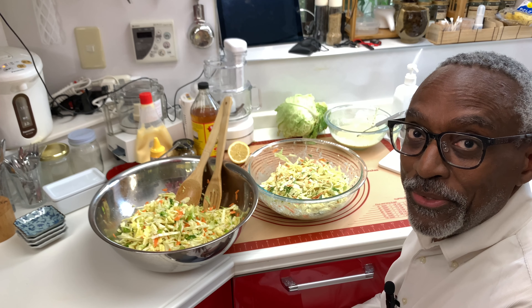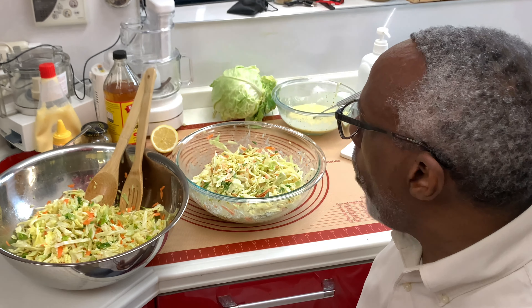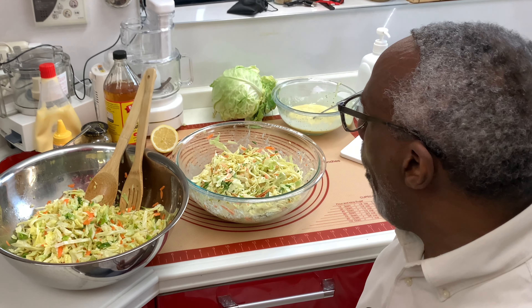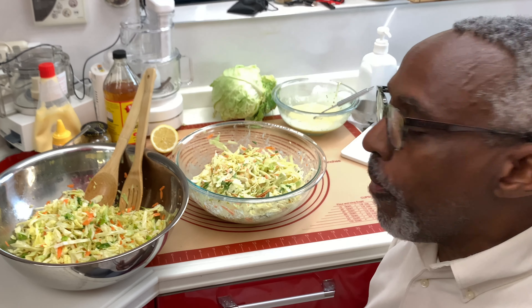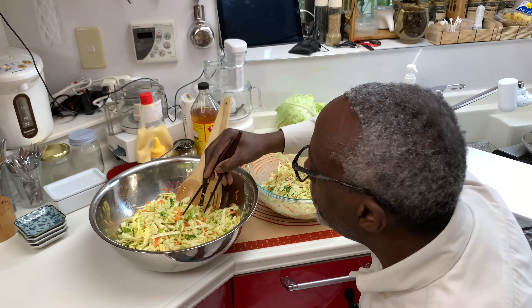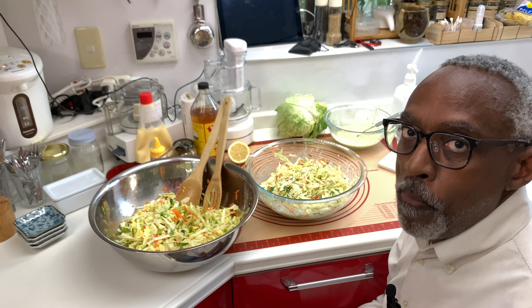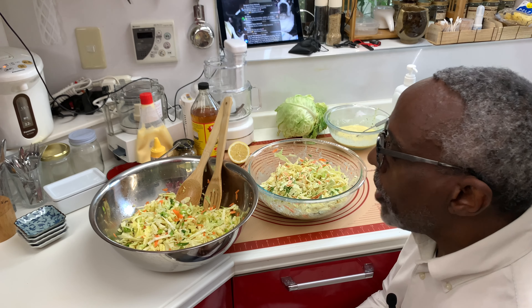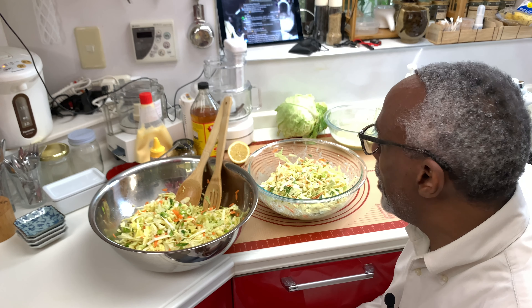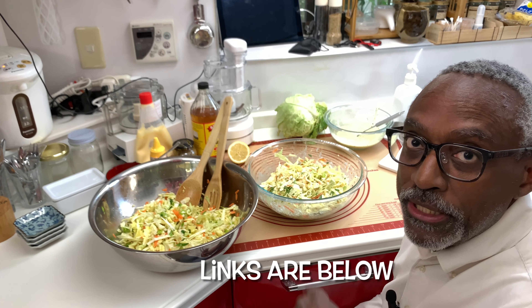So here we have what I think are two really good, simple coleslaw recipes. Here's the mayonnaise version — very nice, not too creamy, but the vinegar works perfectly, the lemon, the celery seeds, the mustard seeds — very nice. And over here the vinaigrette version — very tangy, very flavorful. It's nice to eat something grown from one's own garden. I'm very happy with the cabbage this year. Two very good recipes: mayonnaise and vinaigrette. Please give it a try — I'll leave the recipes down in the description box.